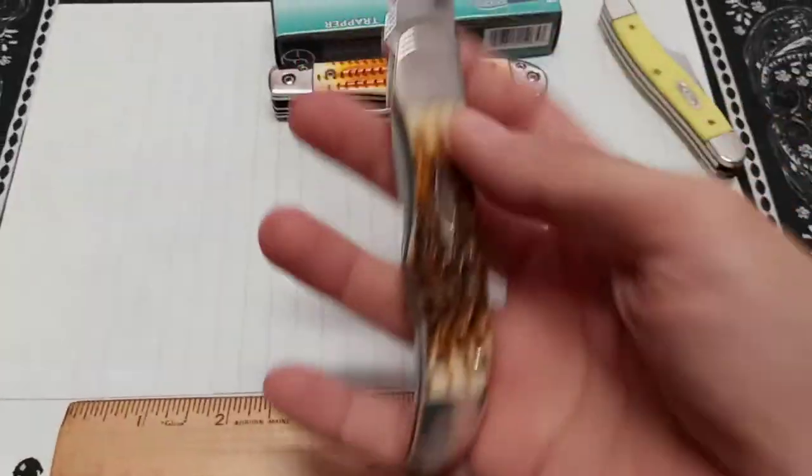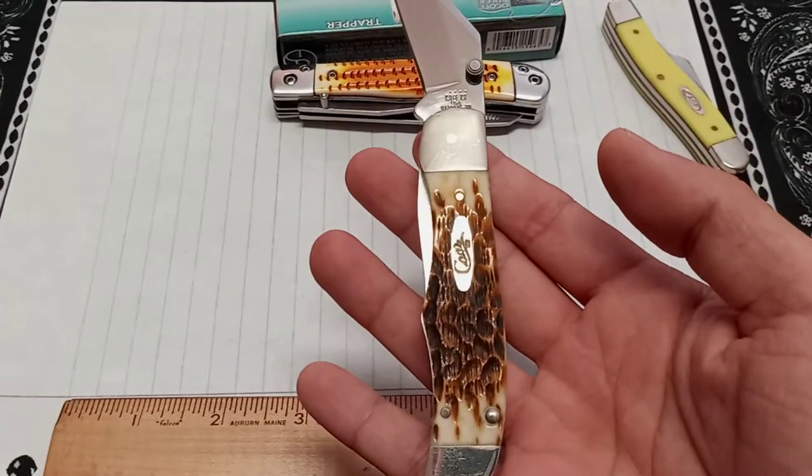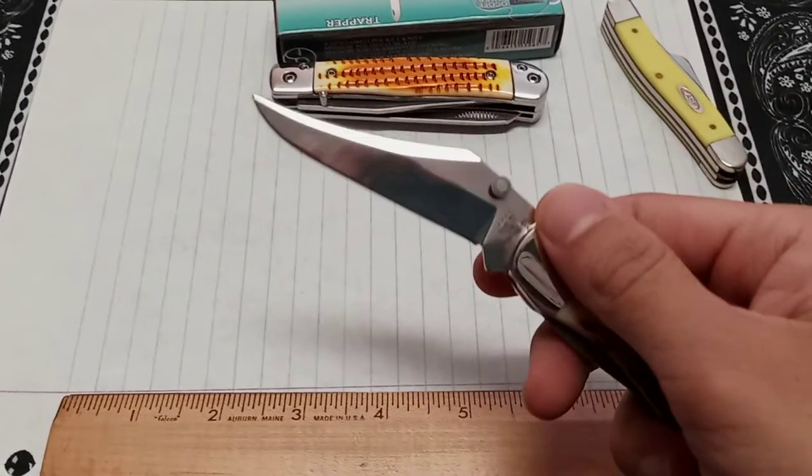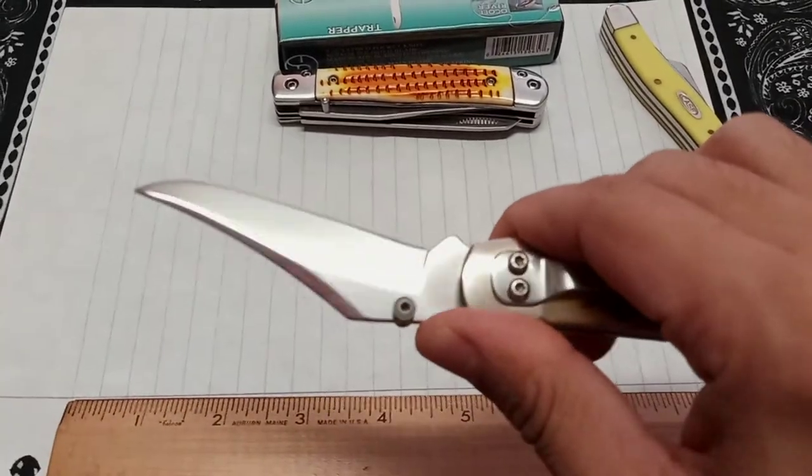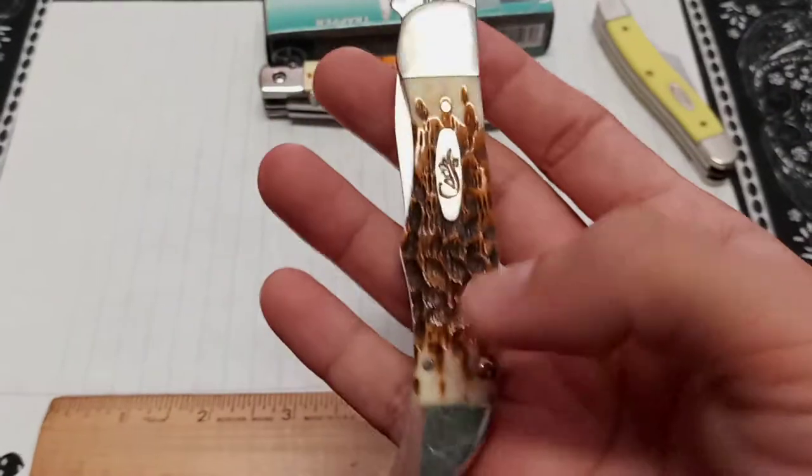It's still a nice knife — I'm glad I got it. I got a great deal on it, I couldn't pass it up. I'm a sucker for the green jig bone — I like that a lot better.